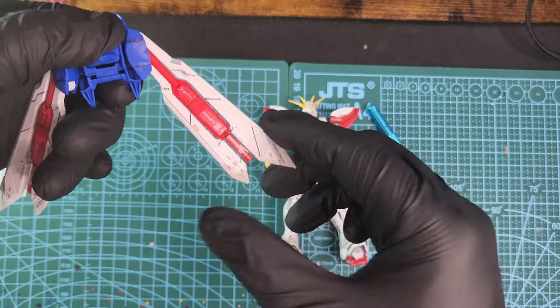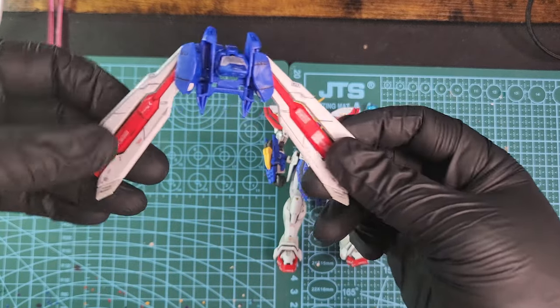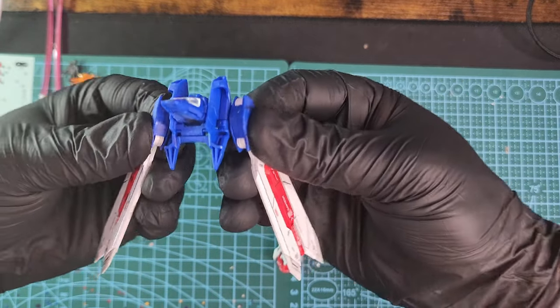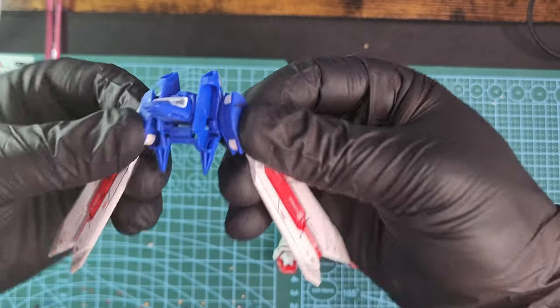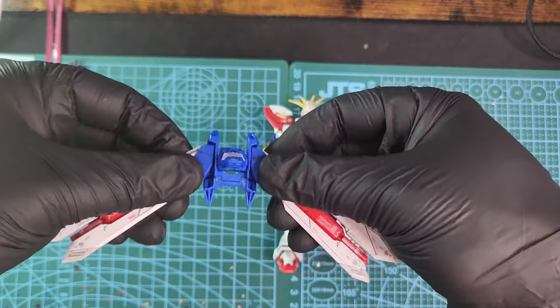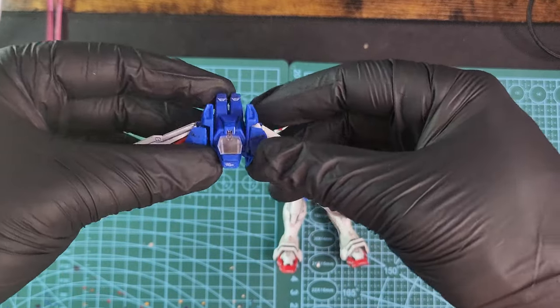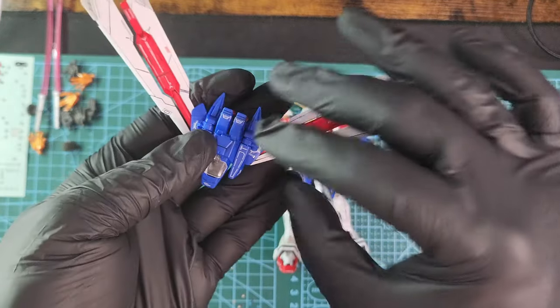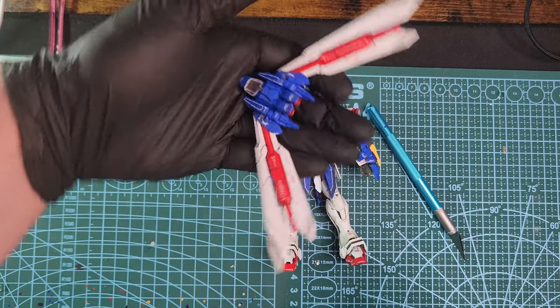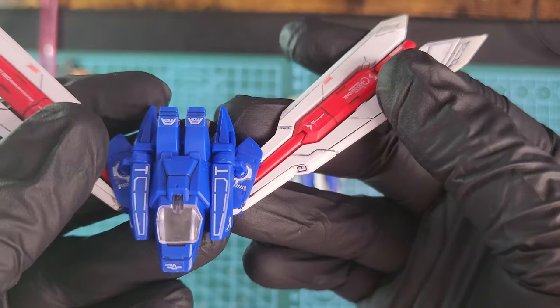The wings can move freely up and down either together or separately, and they can move left and right too. Really nice movement — you can have a lot of poses with that. You can also straighten them up and have a really nice airplane mode.